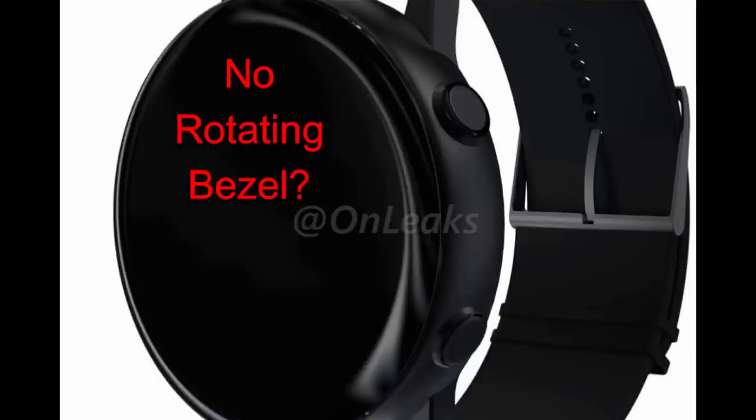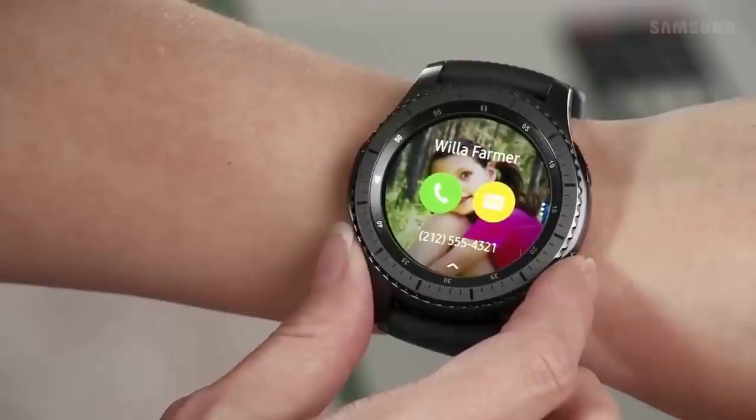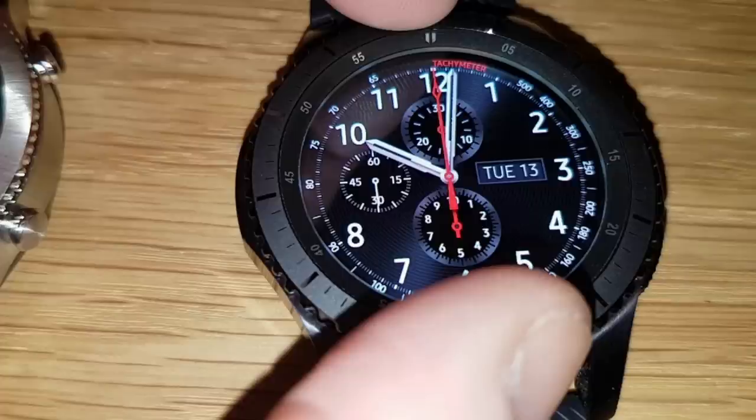Now the biggest rumor floating around right now is that it may not come equipped with a rotating bezel. We only have the rendered photos to go with here, but there's a lot of chatter about this being a fixed bezel. I'm really hoping that isn't the case because I think Samsung smartwatches are really unique by having that rotating bezel, and it actually offers a lot of flexibility from a user interface standpoint.